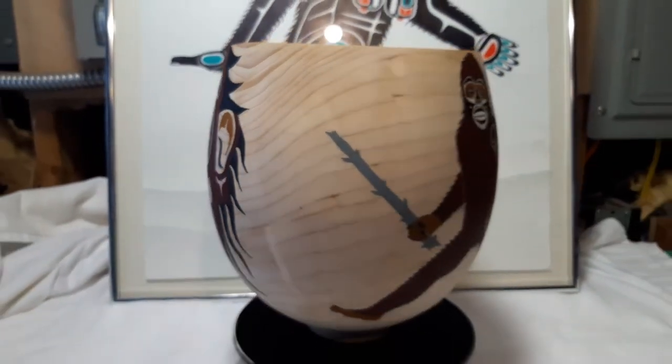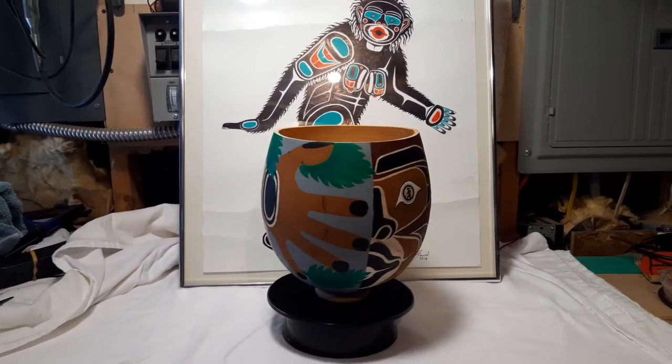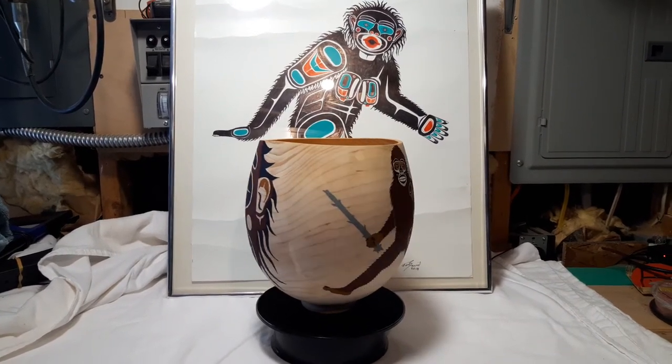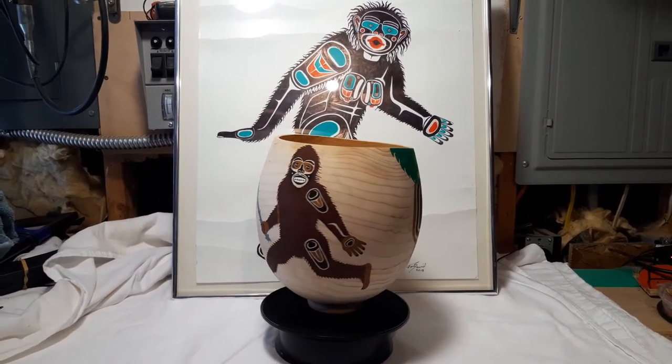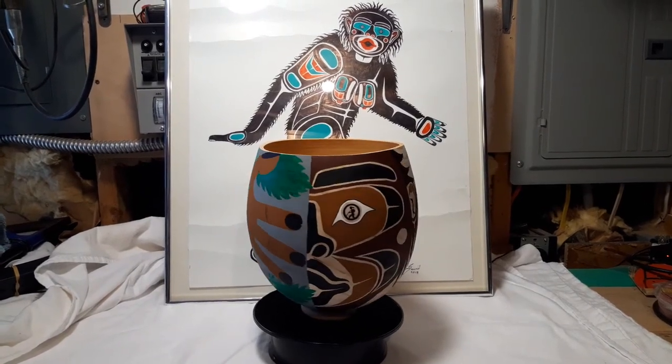So there you go. And there's one of my paintings behind. But if you get a hold of me at tom.sewid@gmail.com, this could be yours. I'm selling it, so give me an email if you're interested.